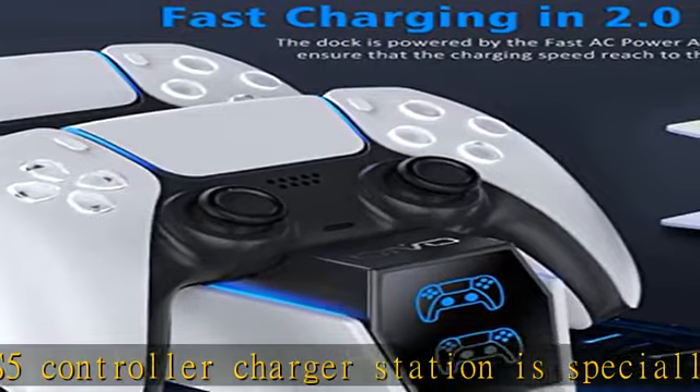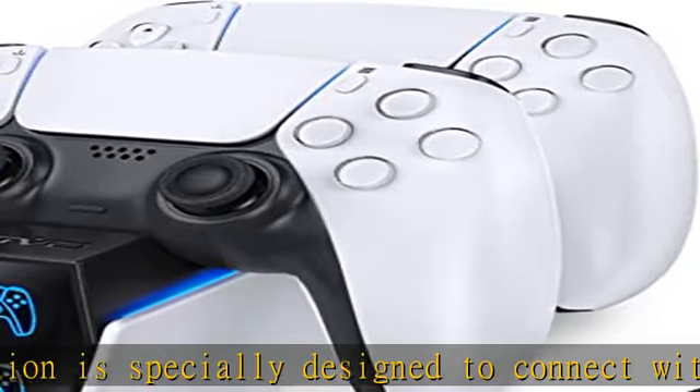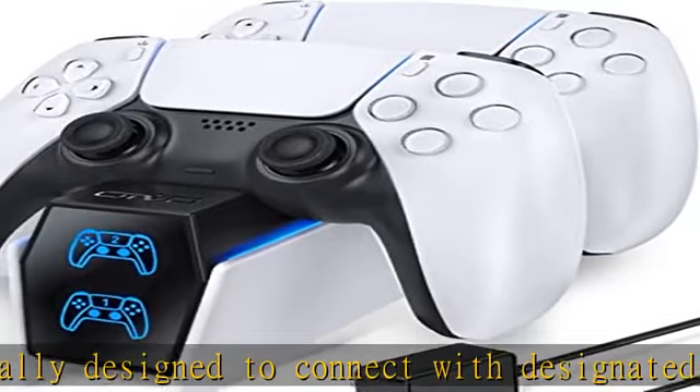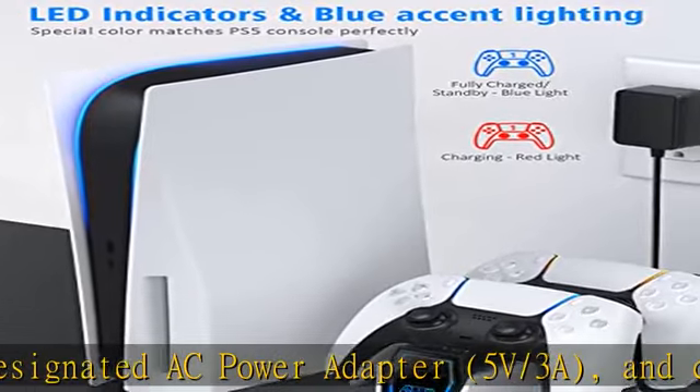Meanwhile, color matching the PlayStation 5 disc and digital consoles, it has an on/off switch on the back near the USB-C input. This saves power while not in use for daily gaming and allows you to turn it on and off. Effortless charging — simply plug in and go.